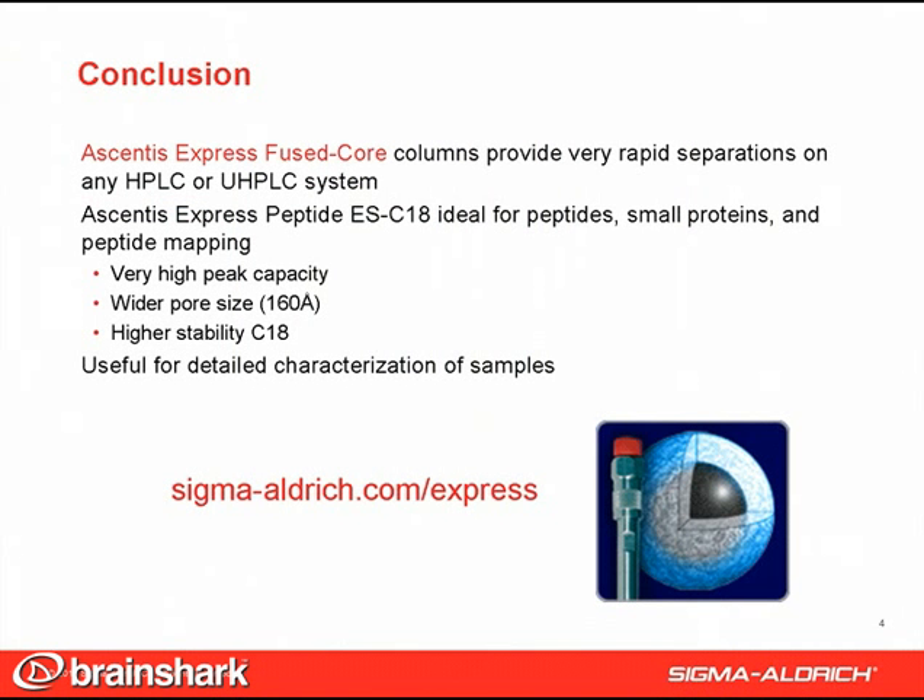Ascentus Express fused core columns are well known for providing very rapid, highly efficient separations on any HPLC or UHPLC system. The example shown here for peptide analysis demonstrated the benefit of high efficiency to be able to detect low-level compounds in the sample. Like all fused core particles, Ascentus Express Peptide ESC18 has high efficiency that enables this high signal-to-noise ratio, but compared to Ascentus Express columns for small molecules, it has wider pores and a more stable bonding chemistry to hold up to the low pH mobile phases used in peptide separations.